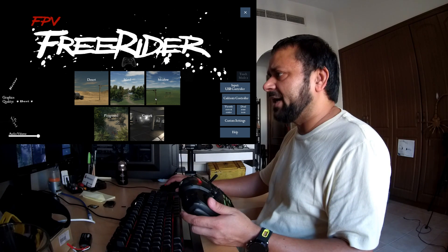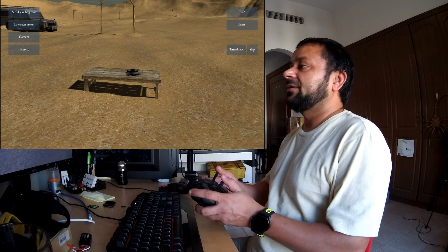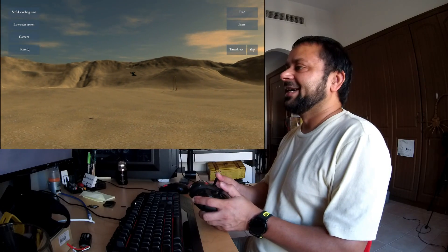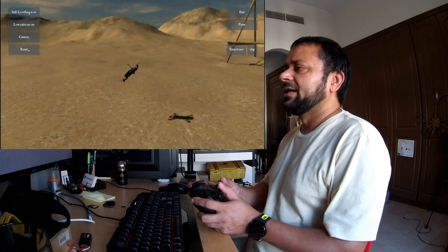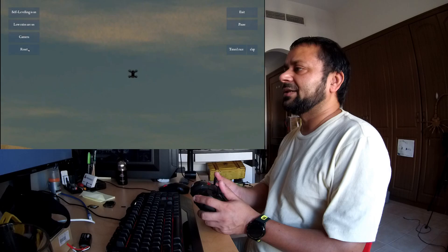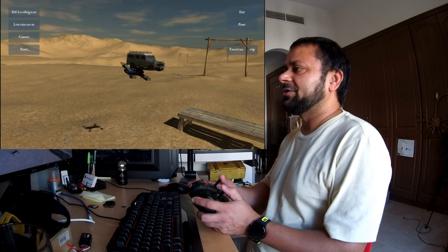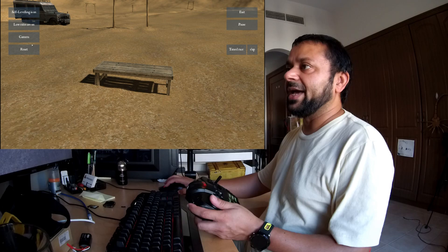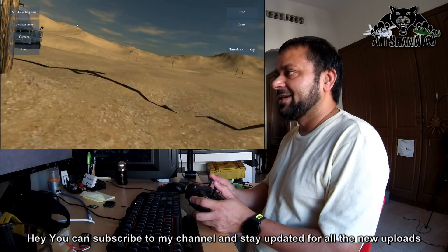I'll fly in the desert map since we are in Dubai. You can see I can control it — nice! You have to get used to this radio a little bit with Free Rider. I was flying Free Rider with my Futaba using the RealFlight dongle and it was really fun, but now using this I have to get used to it. It's actually working nice and smooth — the Eachine Q90C radio control is working very well.